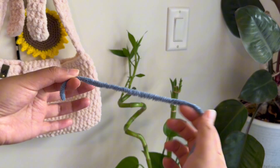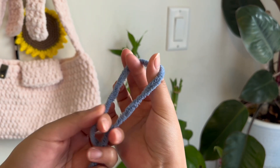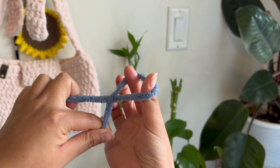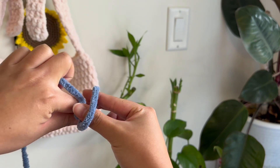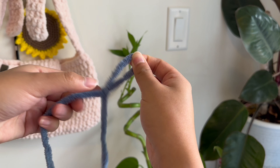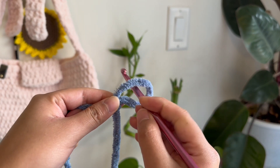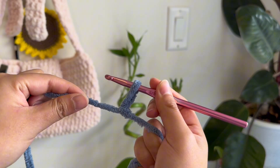We're going to start on the base of the bag and make a slip knot. For those who don't know how to make one, please follow the way that I'm doing it. Using my left hand, I twist it like so, and using my right hand, I pull up a knot like this. Then you're just going to stick your hook into the middle and adjust it so that you can make it smaller.